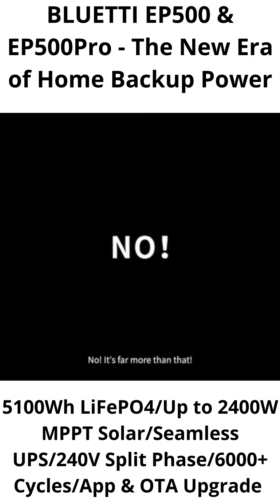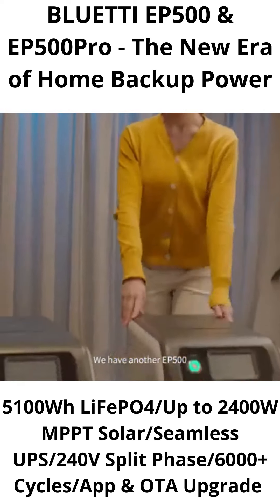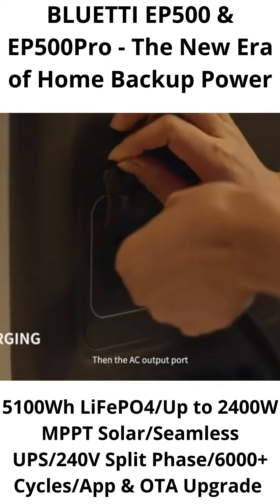Is that all? No, it's far more than that. We have another EP500. Connect the cable into the communication interface first, then the AC output port.